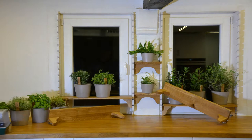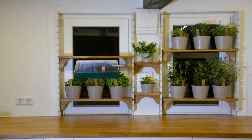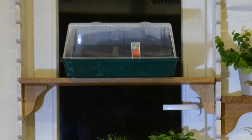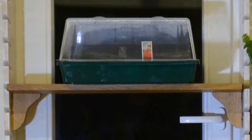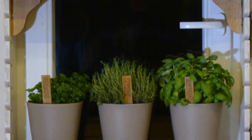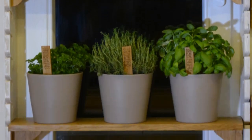The nice thing about these shelves is that they are completely modular. You can rearrange them to provide space for a small greenhouse, and if the plants ever need more light I can easily mount additional lighting or even water reservoirs.